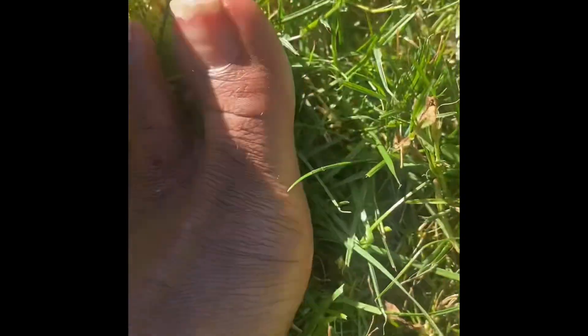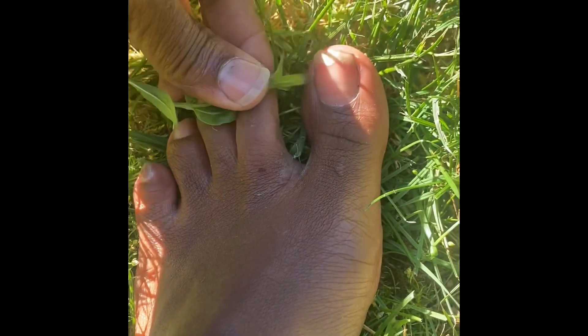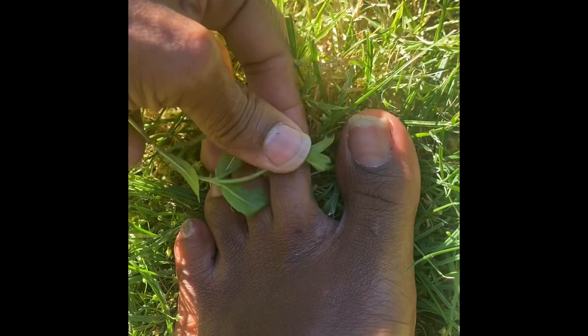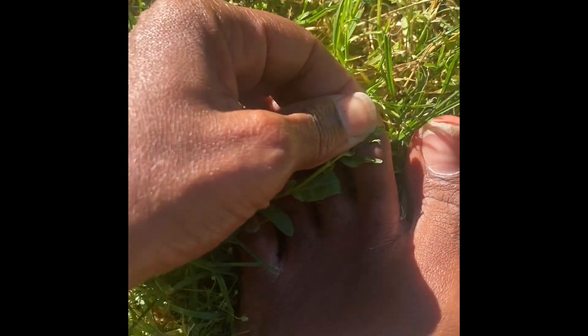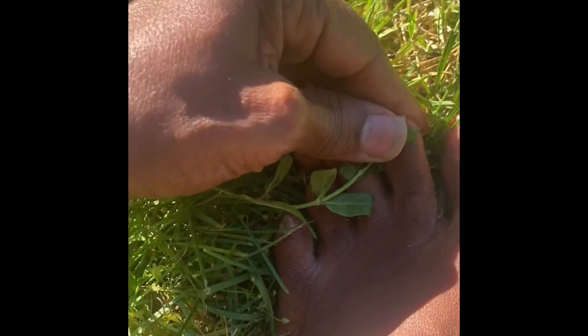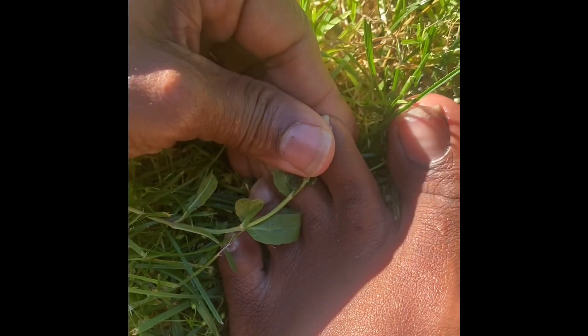I'm going to actually put this on the cut and just see if it's going to heal it in some kind of way. I'm just going to rub it back and forth to extract those juices out of it. It's definitely pretty moist now — the leaf is pretty moist. I'm rubbing it, and this is a cut because it was bleeding, but as I'm rubbing the willow herb across it, it doesn't even hurt. That's amazing because for it to be an actual cut and bleeding.